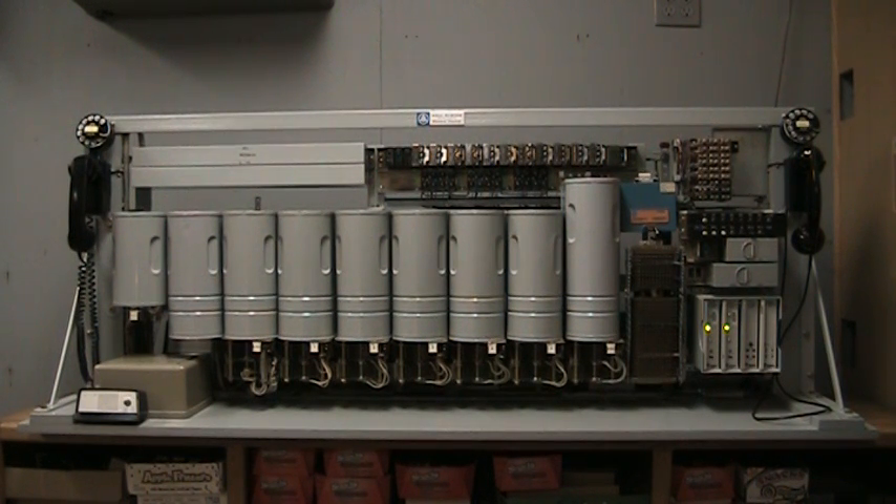Here we have a central office demonstration unit which will allow one to show how a call is processed through a central office using a full seven digit number.